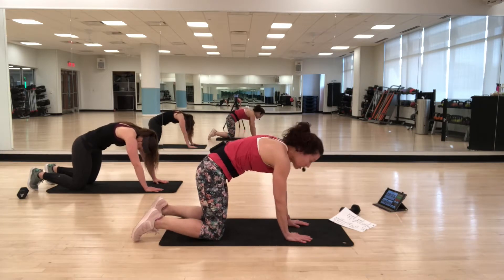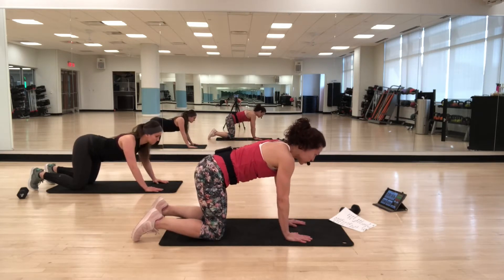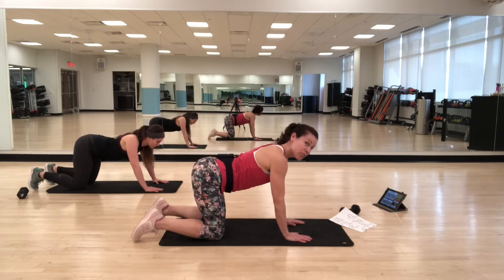Here's the plan. We have four exercises. We're going to do each one for 35 seconds with a seven-second rest in between. Then we'll repeat from the top those four exercises. We'll hit the front, the sides, the back, and we'll do some standing stuff.